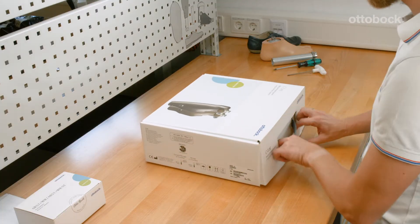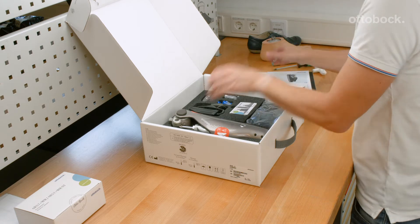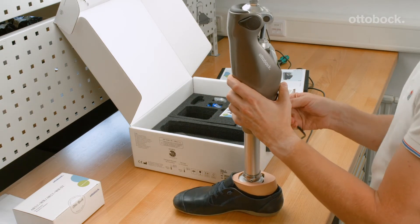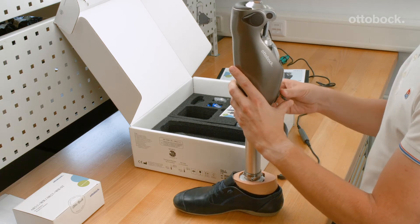Providing the best possible fitting for the user is the goal of every CPO as well as Ottobock. Our microprocessor controlled knee joints adjust their behavior according to the user data entered in the adjustment software.